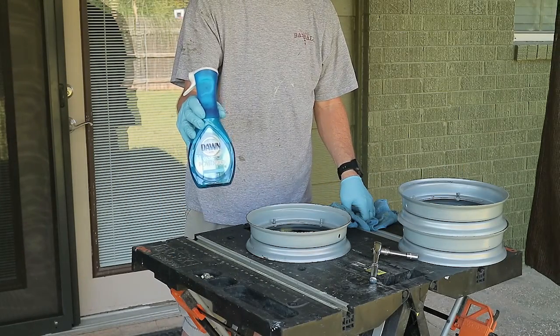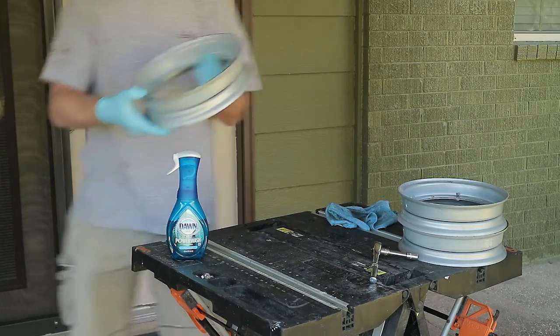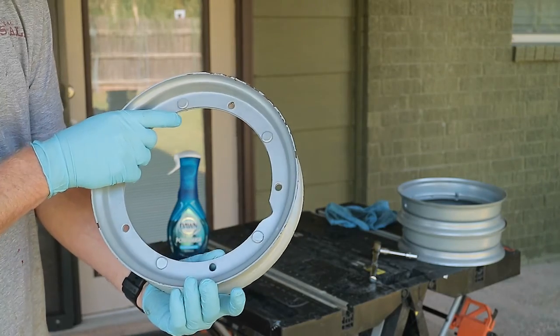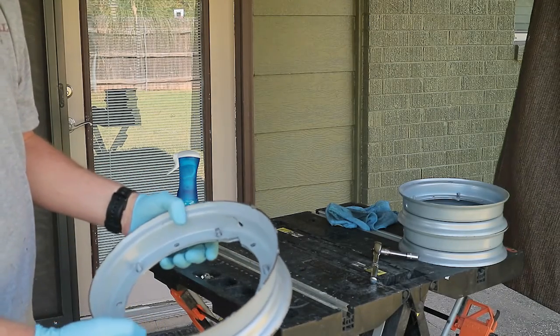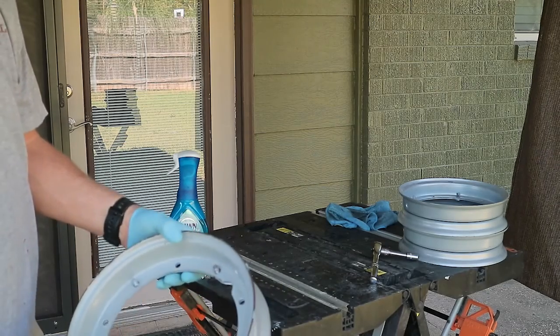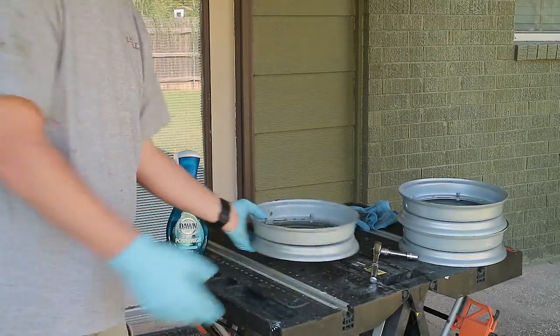I used this Dawn Power Wash to kind of clean these up — get all the big grease and junk off of them. Now I'm going to get some sandpaper and scrubbing brushes, bar brushes, things like that, and get all this flaking paint off so I can paint these and they won't chip and look terrible. They'll look much better than they do now.